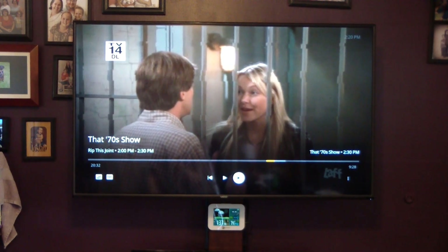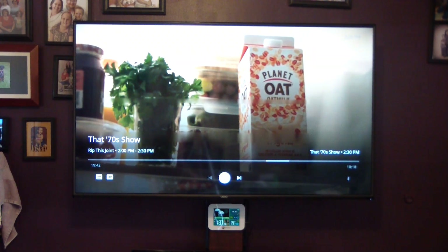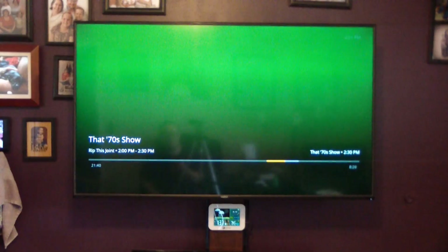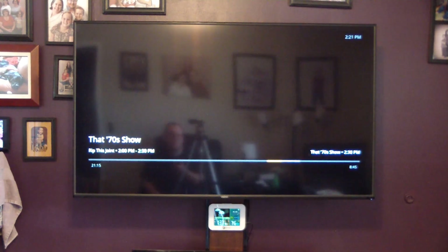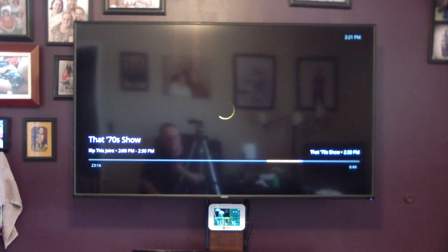Does the timeline just automatically jump to the end? Yes, it does. It looks like pressing the skip button without the menu brings up a green screen. Going backwards it skips about 15 seconds, and forward it goes probably about 30 seconds or so. Wow, that's terrible picture quality.